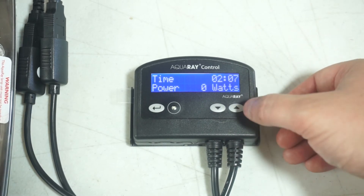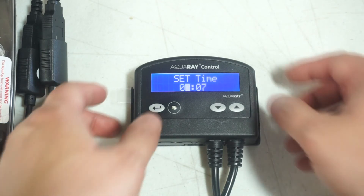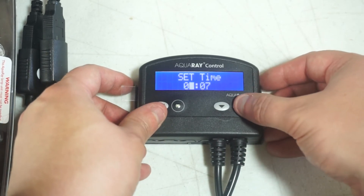If you realize that you set the time incorrectly, press the up button, then you can set the time to the correct time.